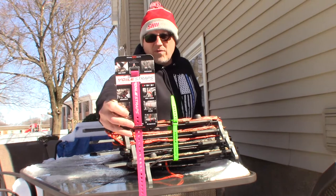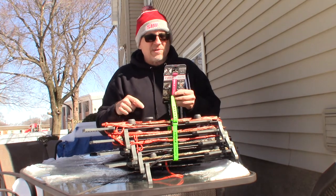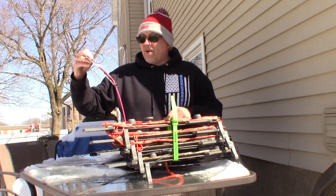These are called Volstraps — however you want to pronounce it. There are a lot of brands, but these are the ones I got. I will leave a link on Amazon. They're really, really good and easy to use.